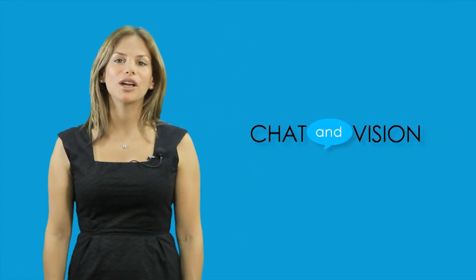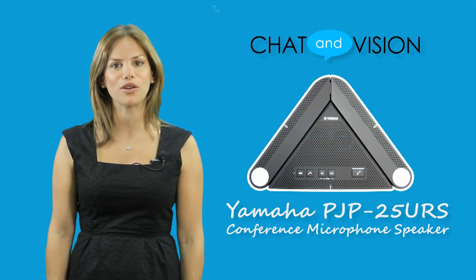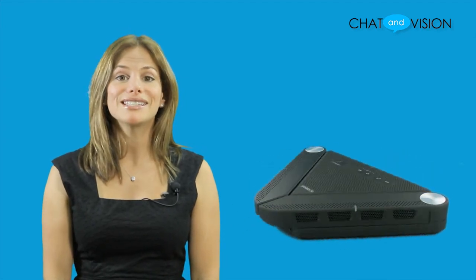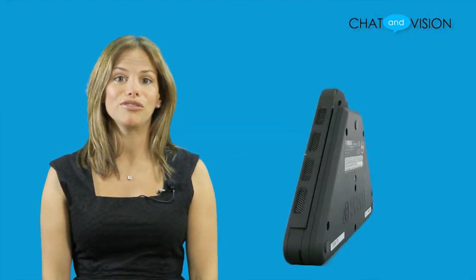Hi everyone, I'm Vanessa and welcome to Chat & Vision TV. Today we'll be taking a brief look at the Yamaha PJP25URS conference microphone speaker. The PJP25URS with its unique design is easy to use and perfect for small group conference calls. The item has been Skype certified and has received 5 out of 5 stars in the Skype Lab review.